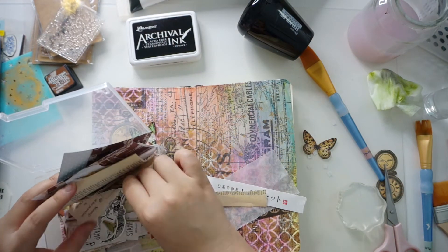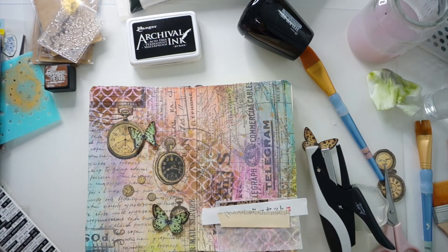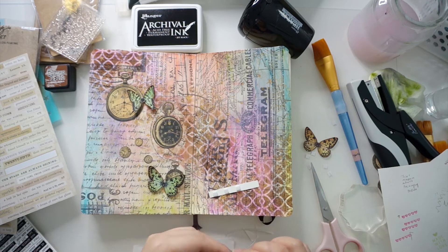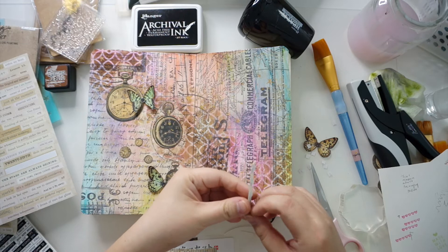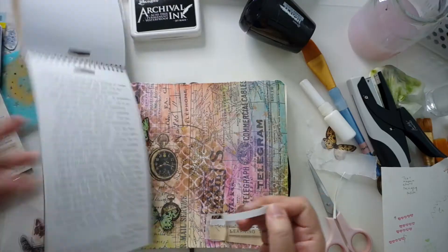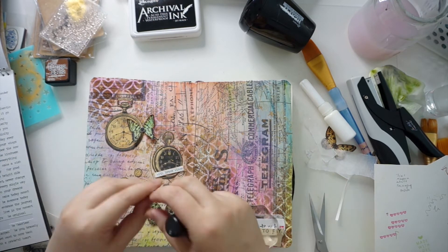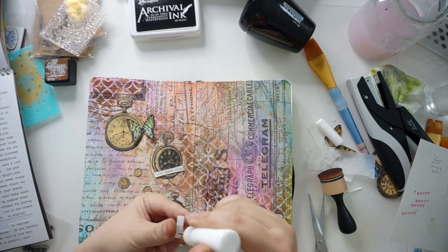The last thing was to add a title, and I used a Tim Holtz sticker with the caption 'Learning to Fly.' I created a little cluster with some scraps and stuck the sticker on top with foam squares. I also stuck another Tim Holtz tiny text sticker that says 'With brave wings she flies,' and distressed the edges before sticking it down with some liquid glue to make sure it doesn't fall off.